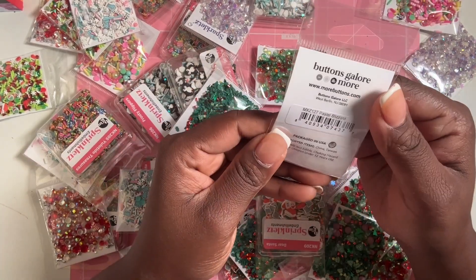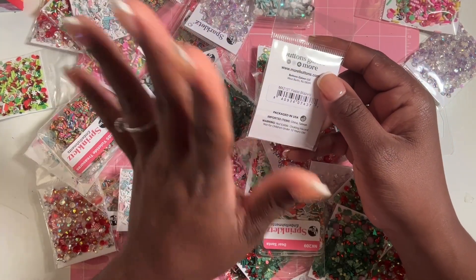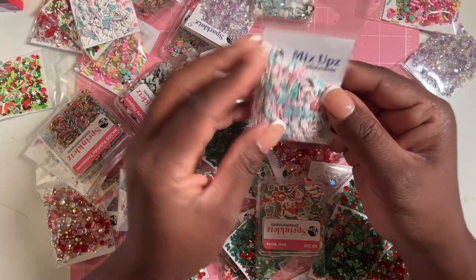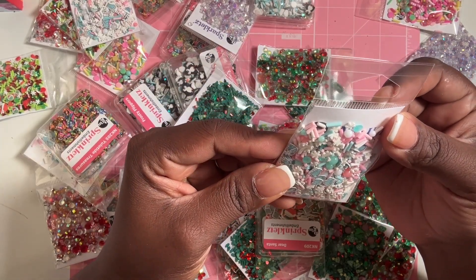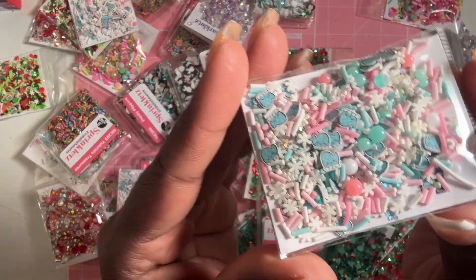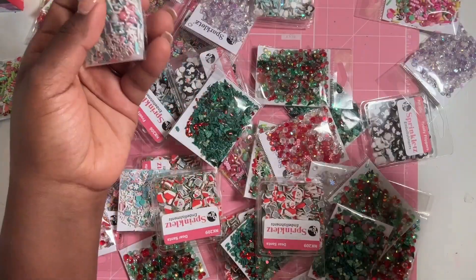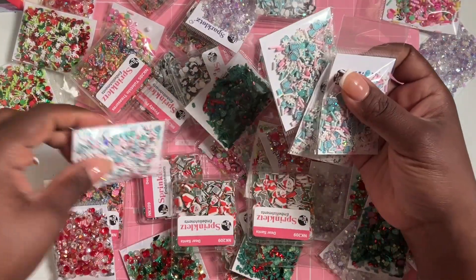These are called Shake It Up Secret Mix-Ups from Buttons Galore. Yes, Scrapbook.com does carry Buttons Galore — FYI. This one is called Pastel Blizzard — you get a fun mix with some mittens and some clay snowflakes, so you get to see some tiny little mittens. I grabbed four of these.